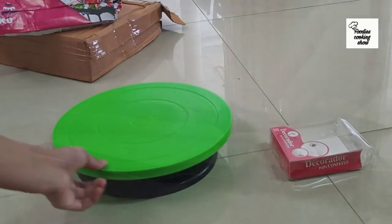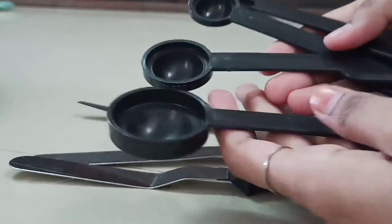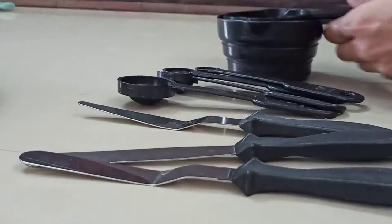So, this is our kit. Now I will show you all the items. This kit is perfect for beginners. I mean, this is perfect for cake and baking.